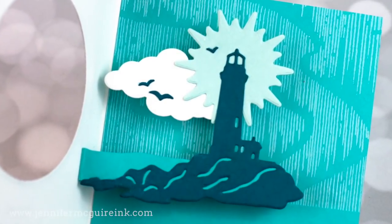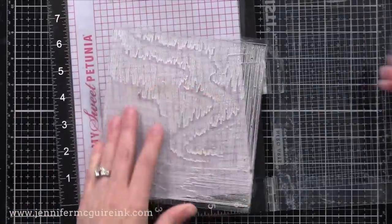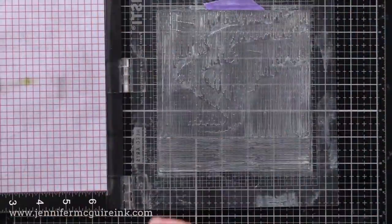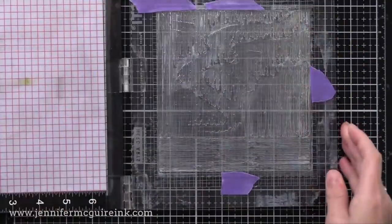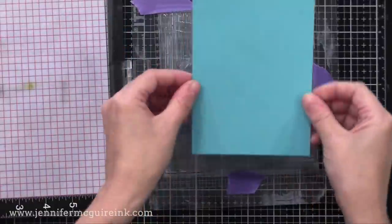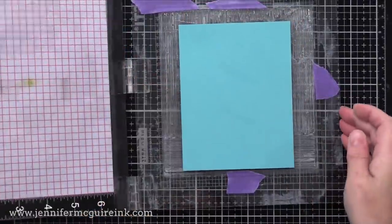Next, I wanted to do a bit of stamping in the background. I'm using the background stamp included in the kit — mine is clear, but if you get the kit it will be a cling stamp. Hero Arts was closed due to the virus and hadn't made their cling stamps yet since they make them in-house. Now they're being made, so if you get a kit this will be cling, which means you'll get a great impression every time.